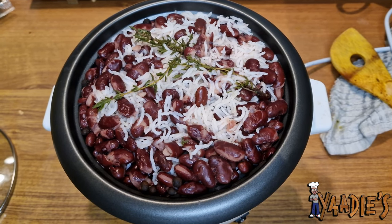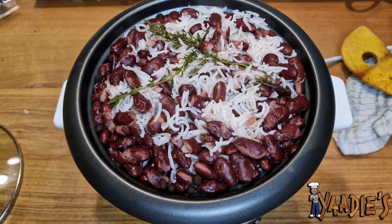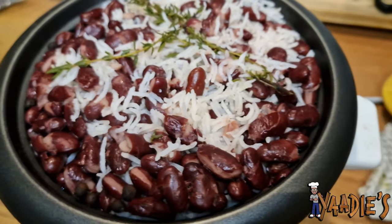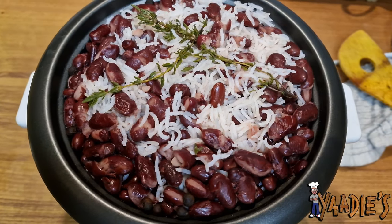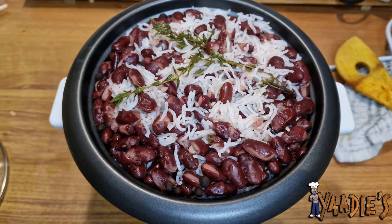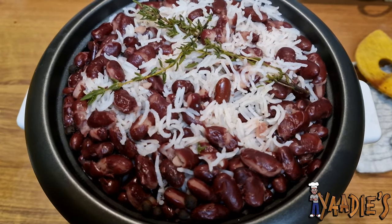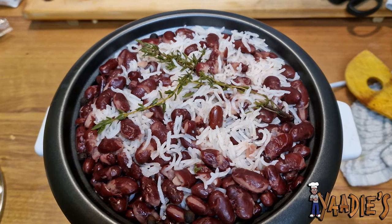Here we have our rice and peas all ready. We did it in the rice cooker because I wanted it to be a fast dinner this evening — I'm hungry! This is how it came out. In Jamaica, the rice is more colorful, but I never had time to swap the peas. Next time, I'm going to do the right thing.